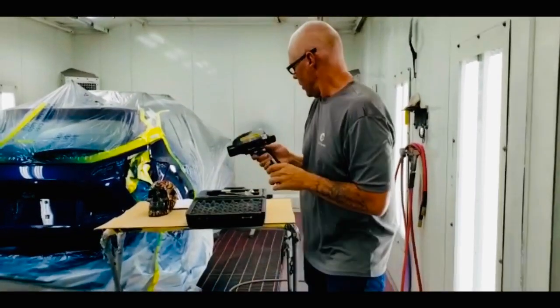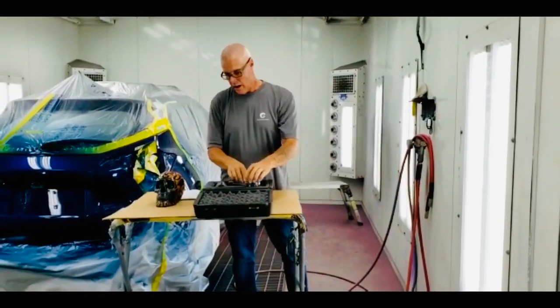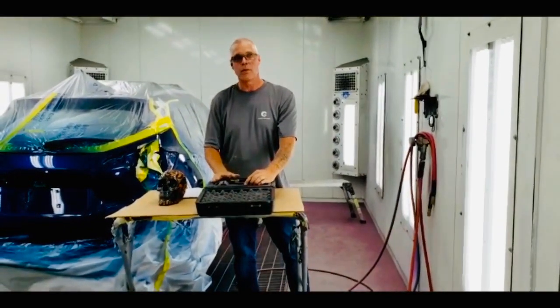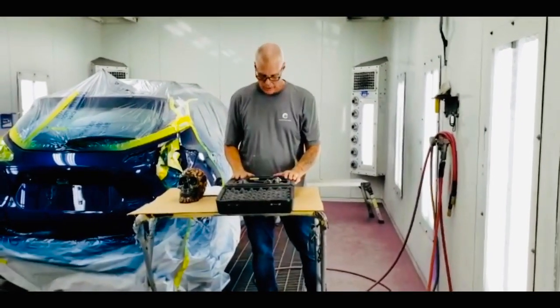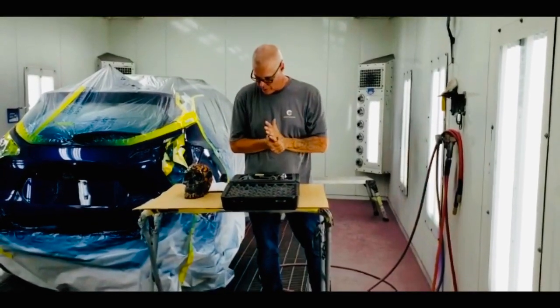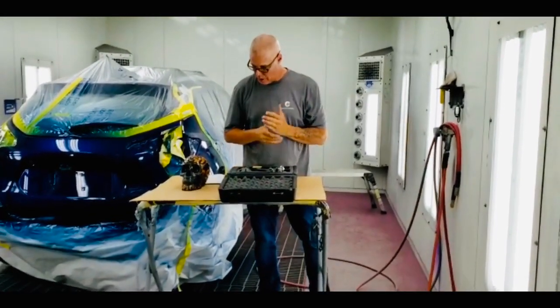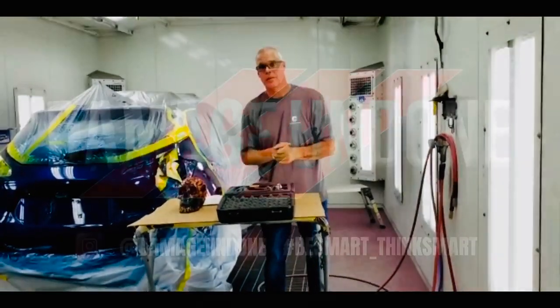Basically, that's about it. It comes with the case and a charging pack. We've probably charged this maybe once in the last three months. It's a very great value, real simple to use. If you have any questions, please reach out to me — I'll be more than willing to help you. Thanks.